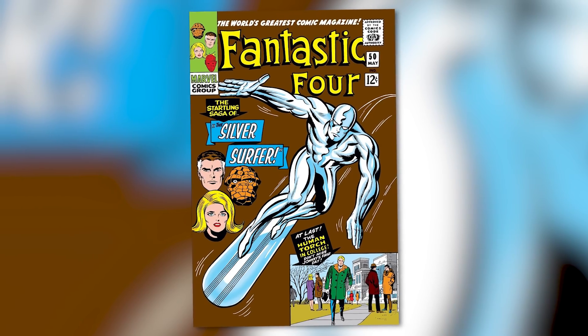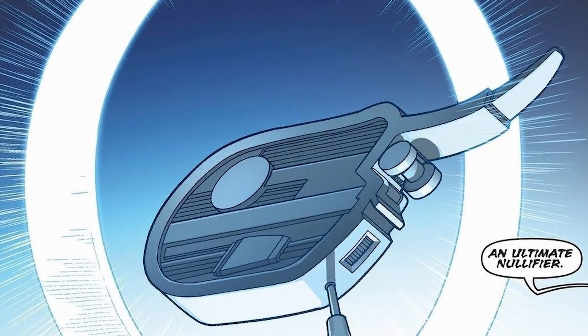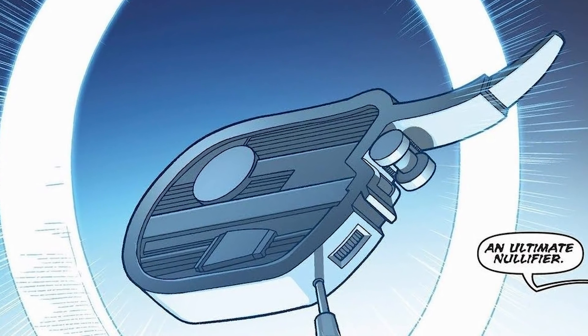The Ultimate Nullifier first appeared in Fantastic Four issue 50 in May of 1966. It was created by none other than Stan Lee and Jack Kirby. The Ultimate Nullifier is a small silver handheld device that looks like something you would use to oil a lawnmower from the 1950s, but in actuality it's a device that could eliminate anything from existence that its wielder chooses.